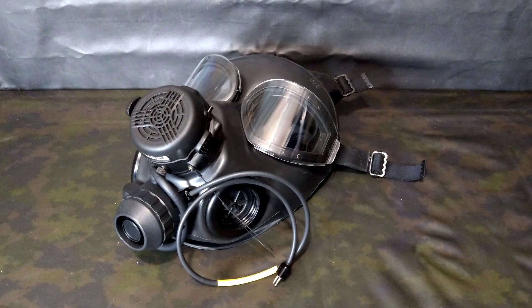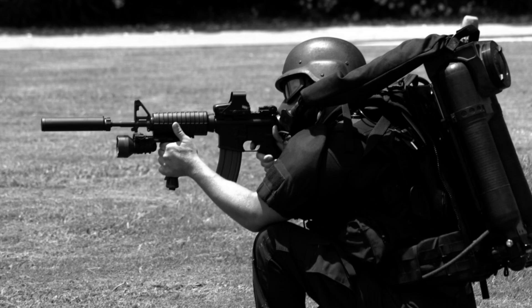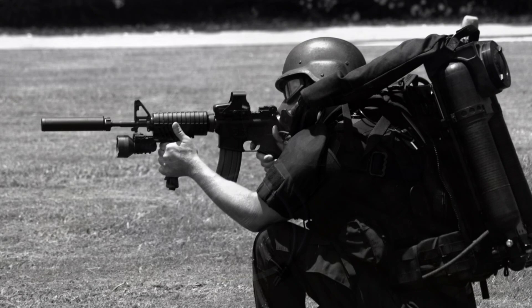When Wilcox Industries developed the Patriot hybrid life support system, they realized that because they were tailoring this to the United States government, they were going to need to adapt a bunch of the existing protective masks within the US DOD to work with their SCBA system.